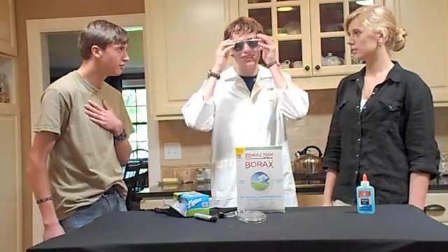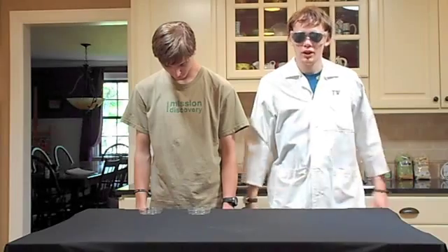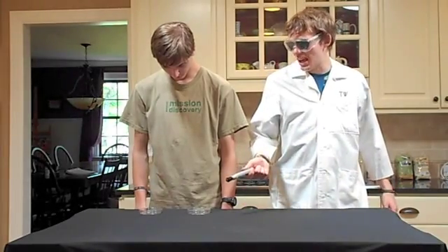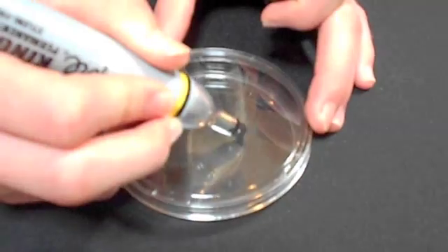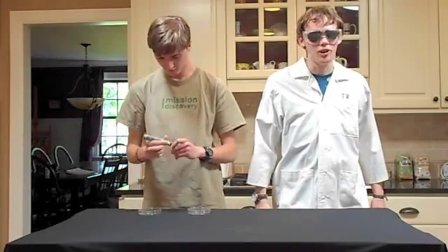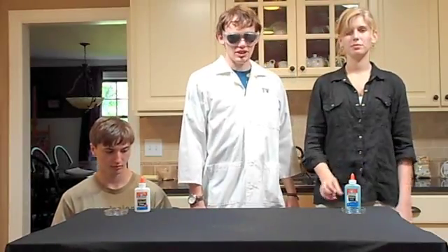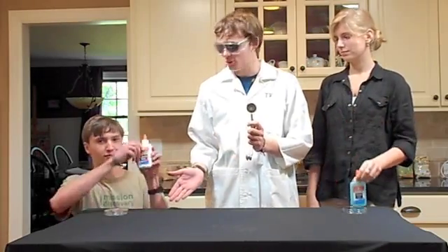Before we can get started, the most important thing: Safety. Alright. Step number one: label the Petri dishes A and B. Step number two: put one tablespoon of the gel glue in Petri dish A and one tablespoon of the clear glue in Petri dish B. Let's get started.